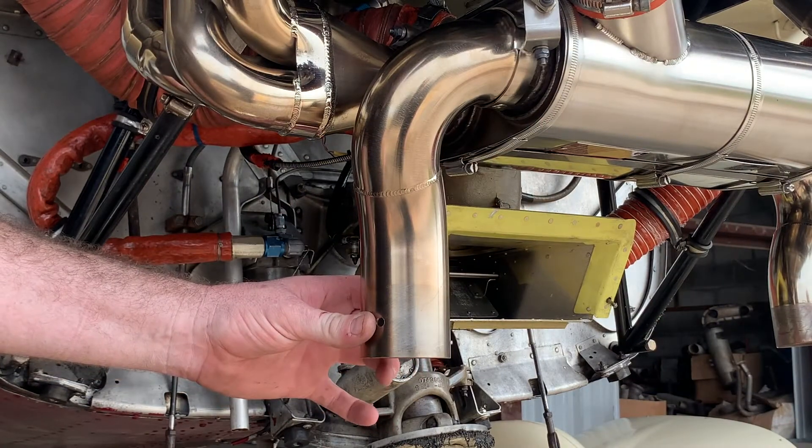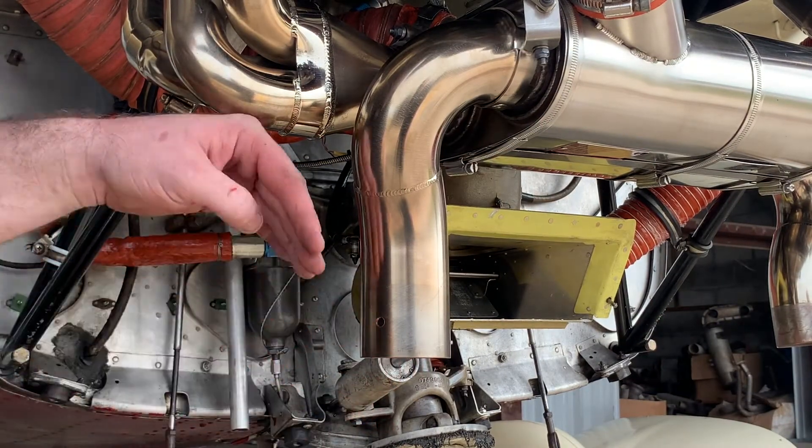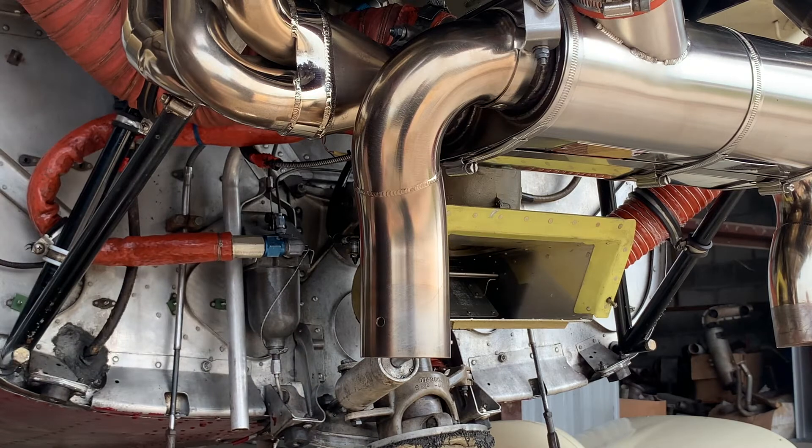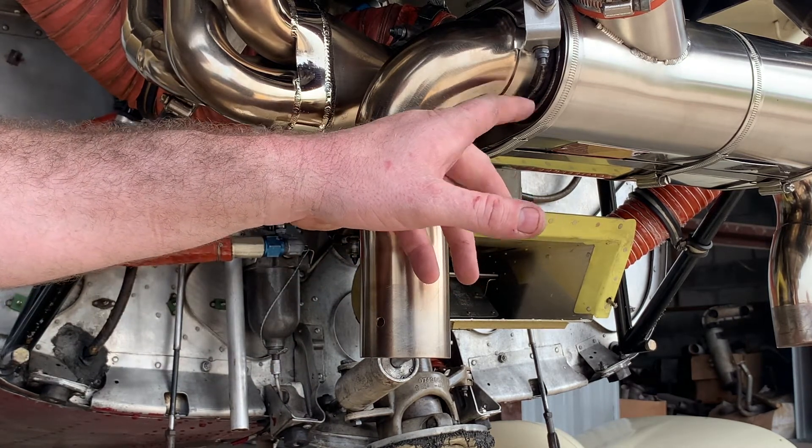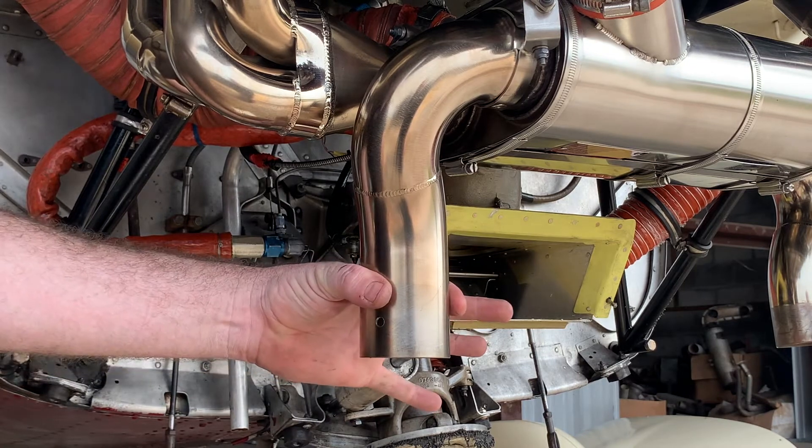Once the tailpipe is located to exit properly through the hole in the cowl, you will pin clamp the upper section. This locates the exit.